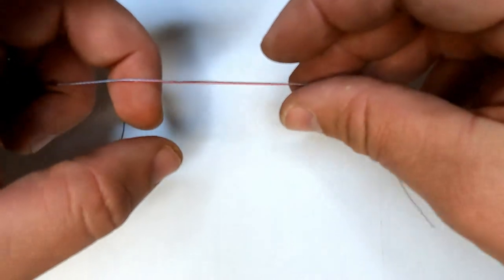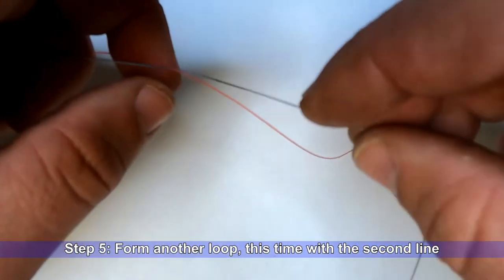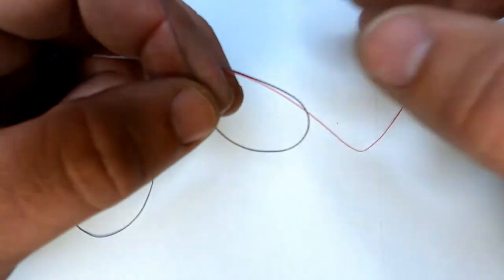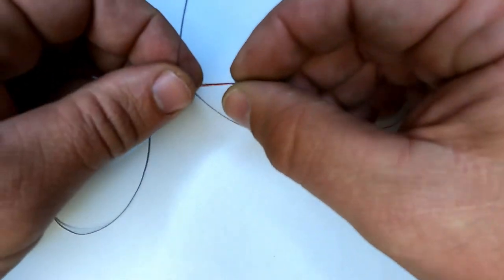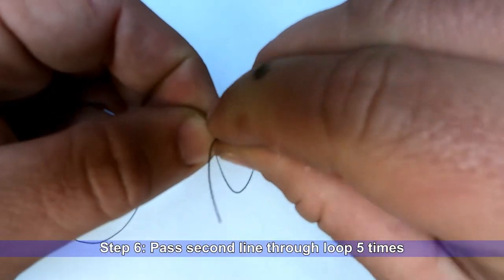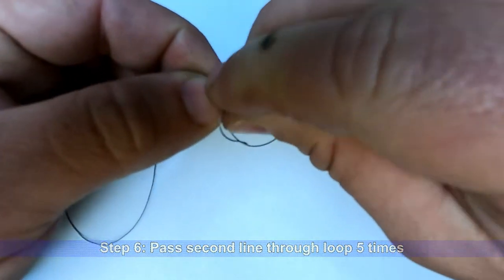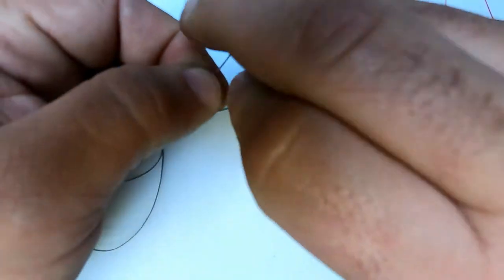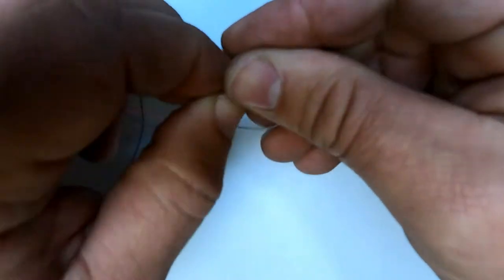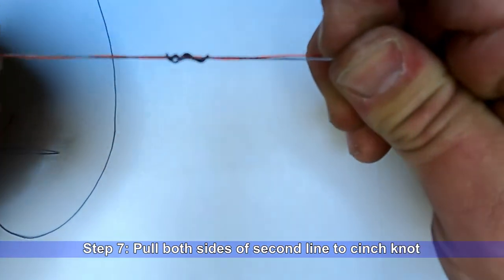Now we'll repeat the process with line number two, which in this case is the braid. With the two lines parallel, form a loop and wrap the braid through the loop — about five times will be fine: two, three, four, five. Pull it tight.